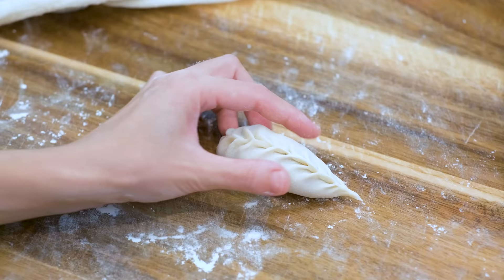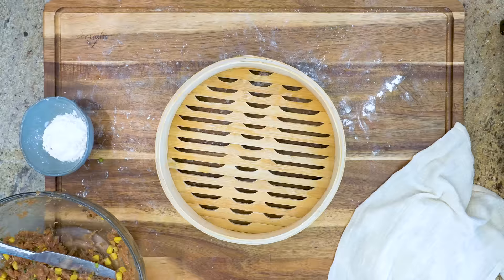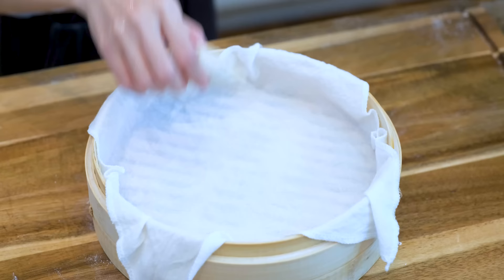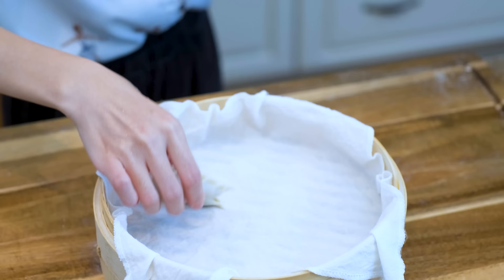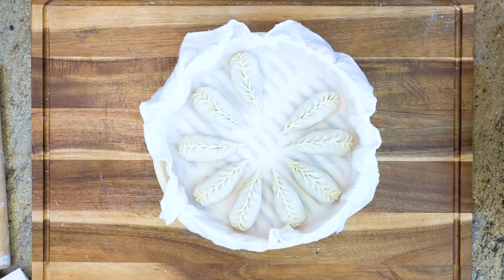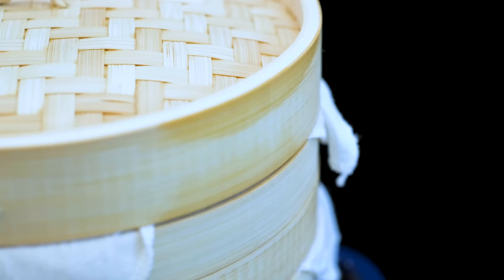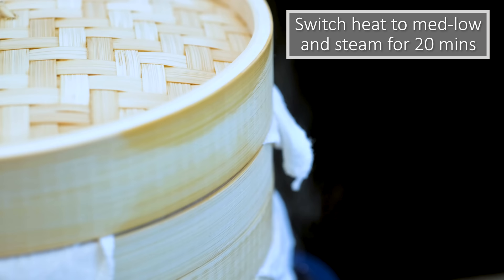Next we are going to steam the dumplings. Wet a cheesecloth and place it into a steamer to prevent stickiness, then put the dumplings in one by one. If you don't have a cheesecloth, you can use parchment paper — just make sure you poke some holes to allow steam to go through. Fill the pot with cold water, put the steamer on top, and turn the heat to high. Once you see steam coming out, switch to medium-low heat and steam for 12 minutes.